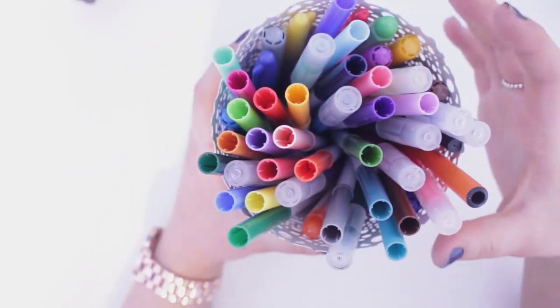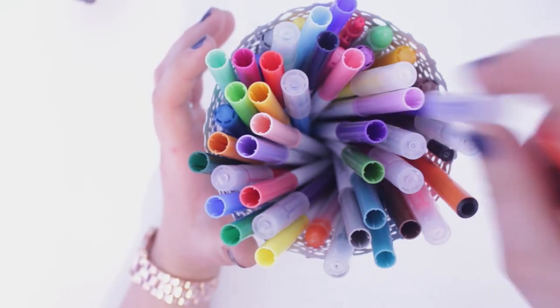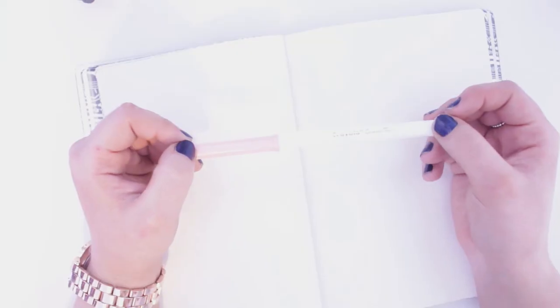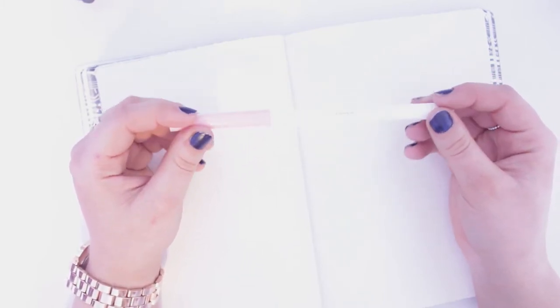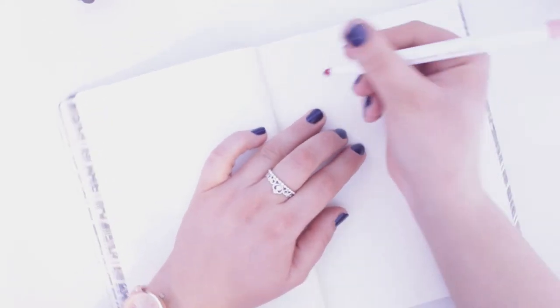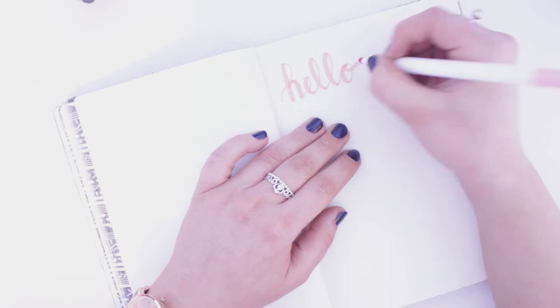In this pot we have the felt tip pens — it's a mixture. I've got things like Crayola Super Tips, which I picked up in WH Smith. You can get these literally anywhere, including Amazon, and they're pretty cheap. I use mine for calligraphy-type hand lettering because the tip has a thick and thin to it — you can really get those strokes going. I'll just write something to show you how it works.